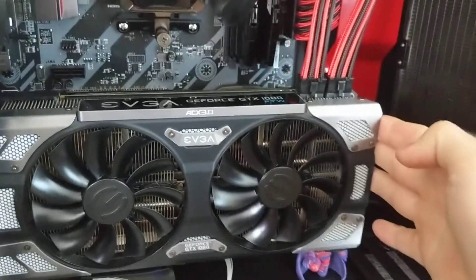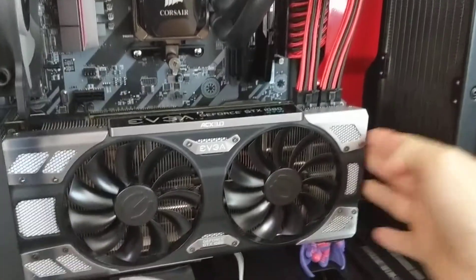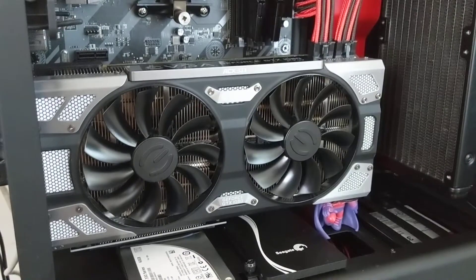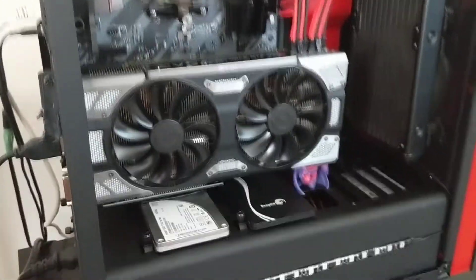Of course, you're gonna get some play from this way. But as you can see, I'm shaking this and the whole computer is moving also, so it's pretty stable. That's how I did the vertical mod on the NZXT S340. Thank you for checking this out.